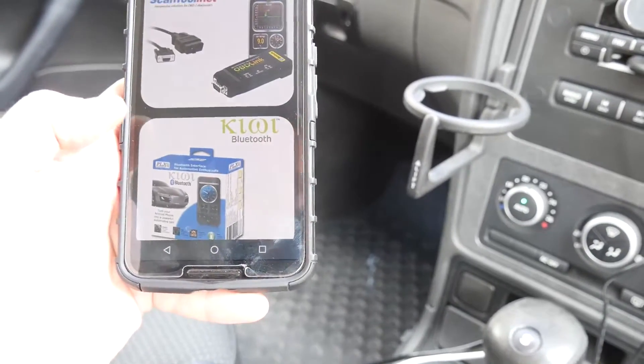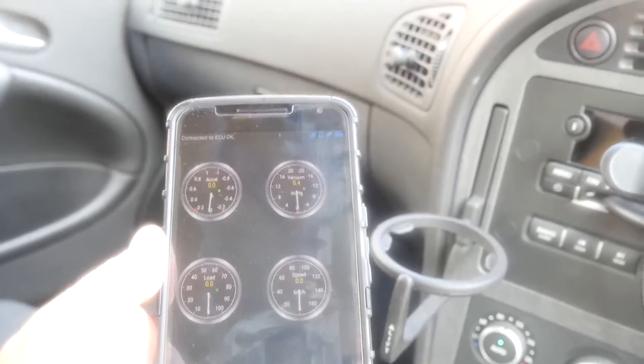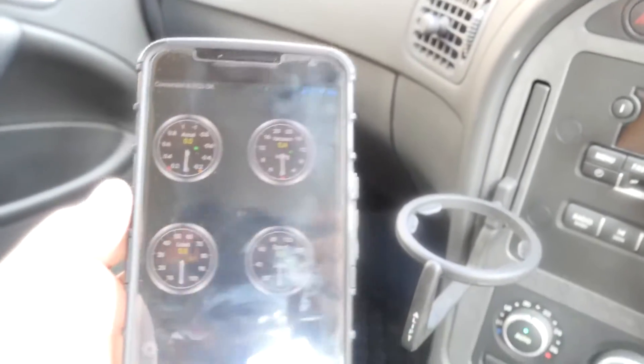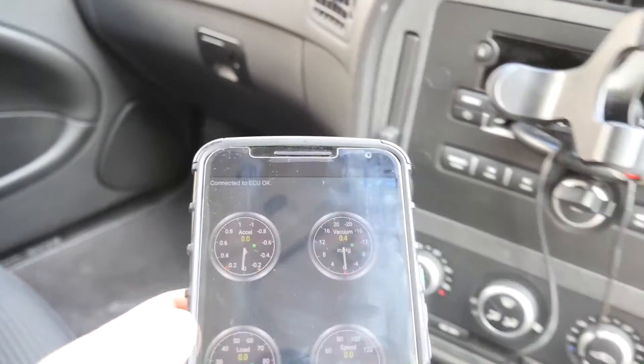Find the onboard diagnostic adapter. All I needed to do was actually just set the Bluetooth. I found the Bluetooth device and set it to 1234. It just popped up with this default set of gauges and I'm just turning the car on.